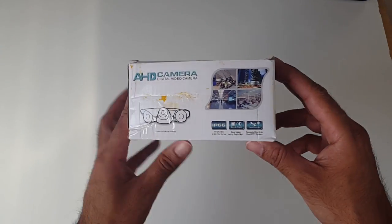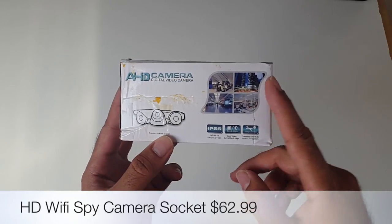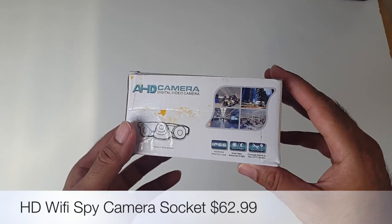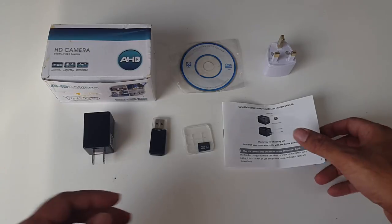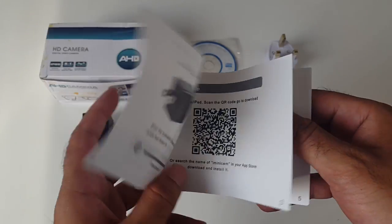Cool product number two is an amazing Wi-Fi HD spy camera socket for only $62.99. This is a fully working, ordinary-looking USB wall charger. You have to be honest — it's very hard to spot the camera even from close up. So this is everything you get in the box. You've got a very useful instruction manual in English to help you get set up, and it is quite easy to set up.